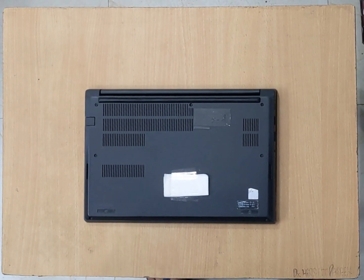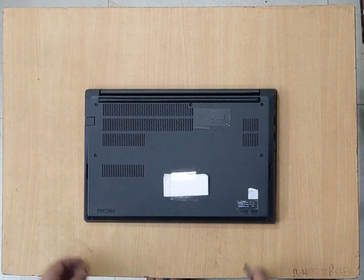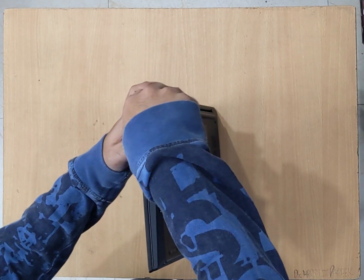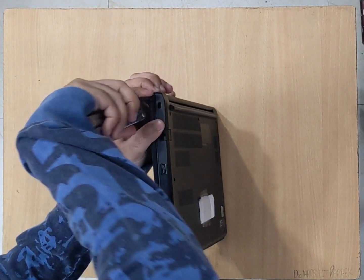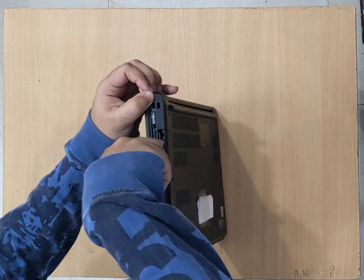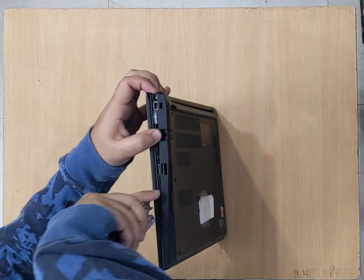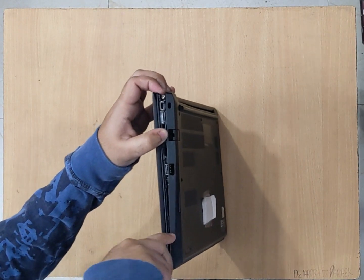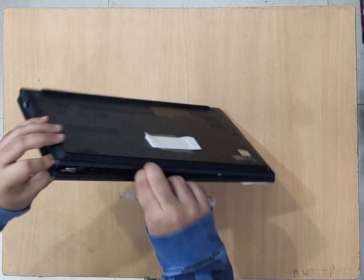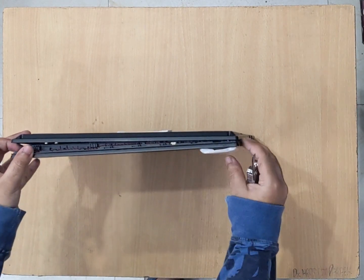After unscrewing all 7 screws, we need a flat plastic or metal object and we have to pry it open from all 4 sides. Place it on its side and in this corner just put the object and try to wedge it open. You can hear the click sound. I will run it across the entire laptop. This side too came up. This side too came up.